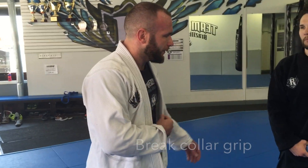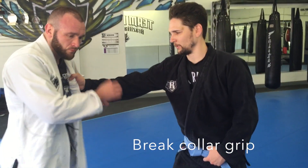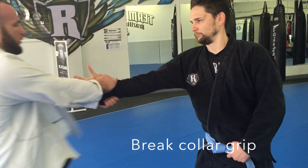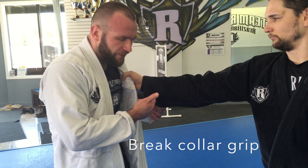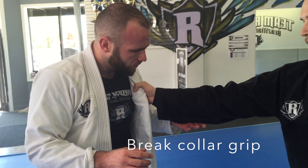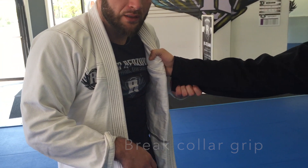Week 12: Grip fighting. We're gonna start with collar grip. So we can remind them — if this is a Gi situation, sport Jiu Jitsu, you're gonna have a grip low on the sleeve with downward tension.